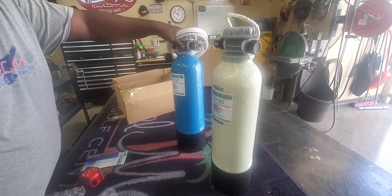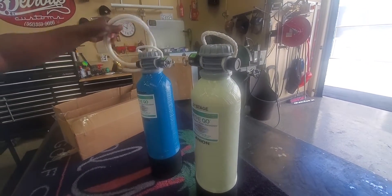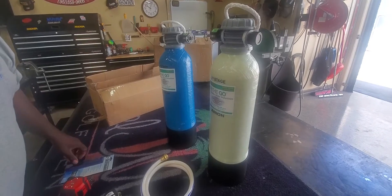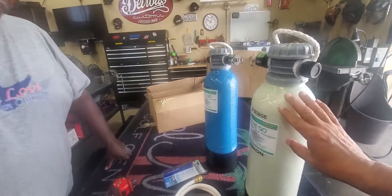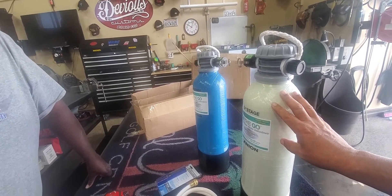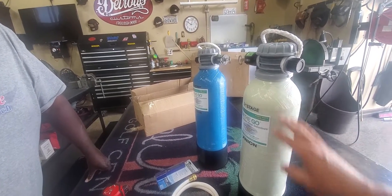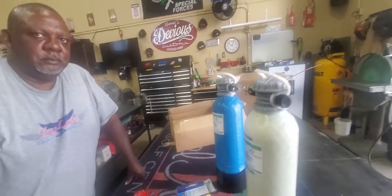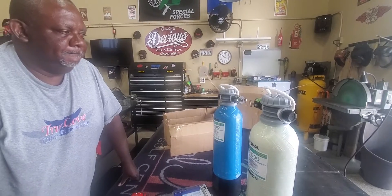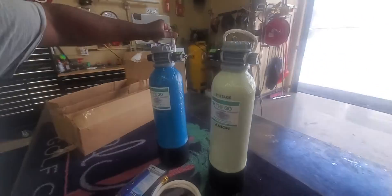We're going to leave a discount code in the description for you guys if you want to order this. This is probably one of the cheaper ways to go when it comes to DI tanks, and they're going to do a really good job. So that is the unboxing. Don't forget the easy-to-carry straps in there.